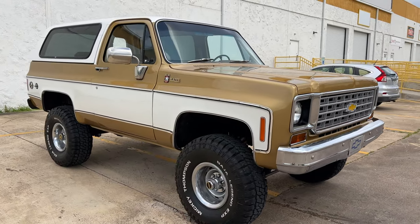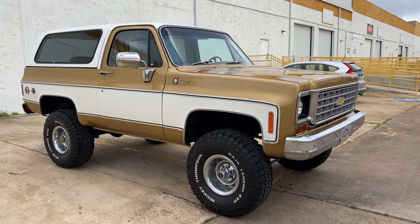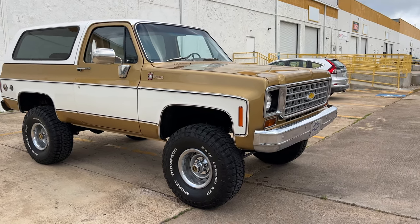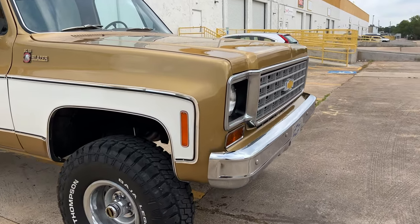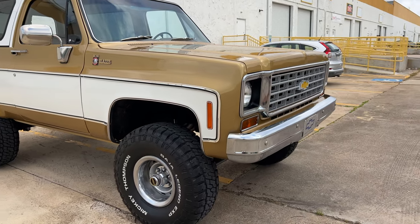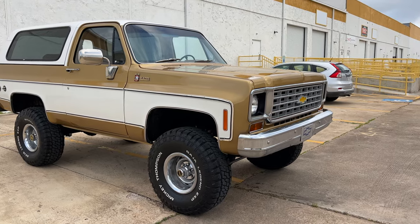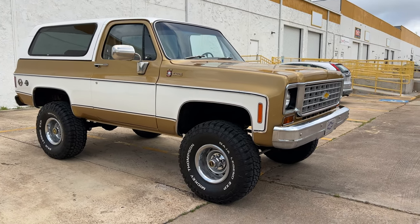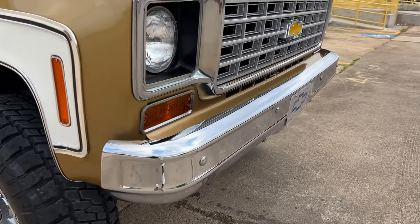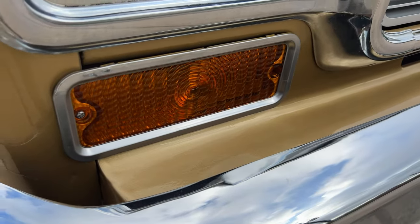No rust. This is repainted — we repainted this whole truck in the Yukon Gold original paint scheme. Just a gorgeous paint, really something you don't see on these Blazers, this color. All new trim. The windows were removed and all the trim was removed before painting. It's got a new grill, new headlight bezels, new bumper. All these lenses are new with all new screws.